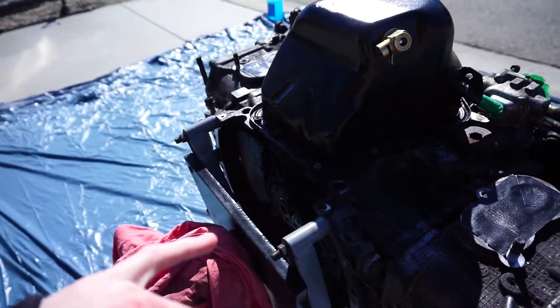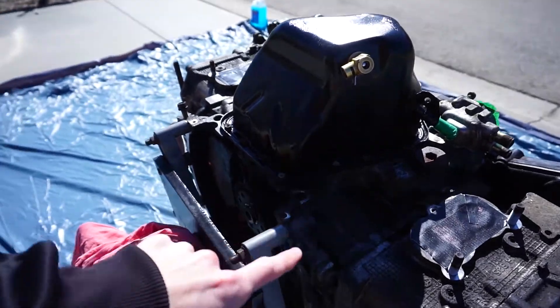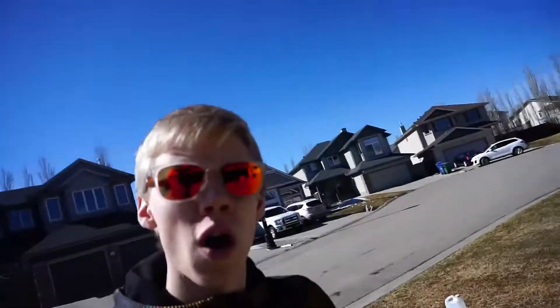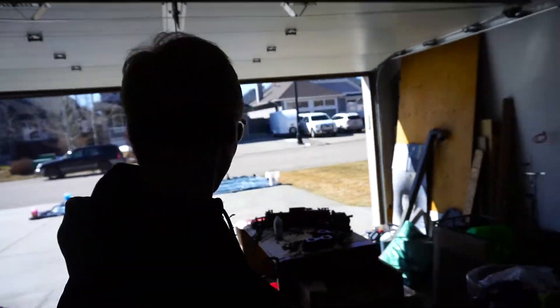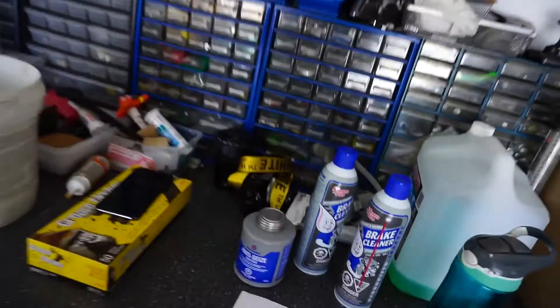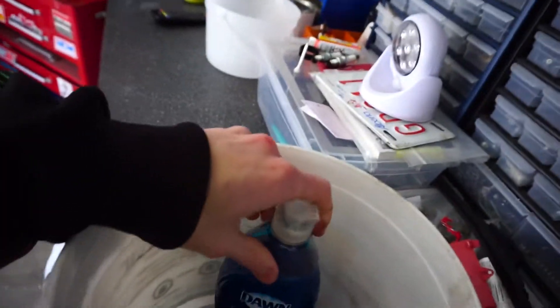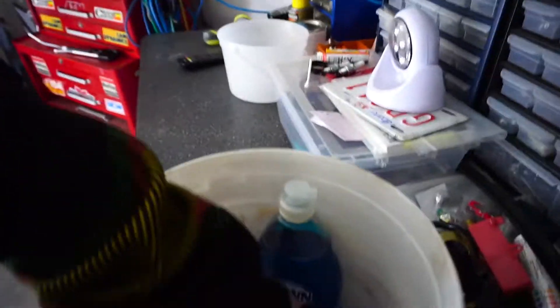I'll go through some of the stuff I'm going to be cleaning it with, then we'll flip it over, do a little time-lapse getting this ready, and I'll show you the process. I'm using a bunch of different cleaners today. One of the biggest ones is brake cleaner because Adrian recommends it and that's what most people recommend. I'll also be using Dawn soap because it works great, and then a bunch of different scrub brushes, Scotch-Brite, and toothbrushes to get into all the little cracks.